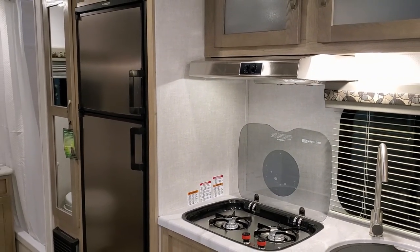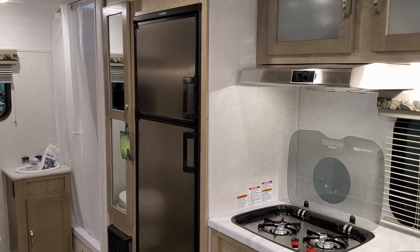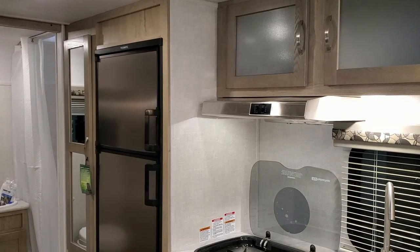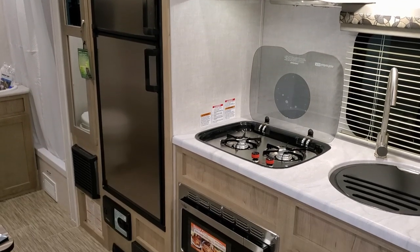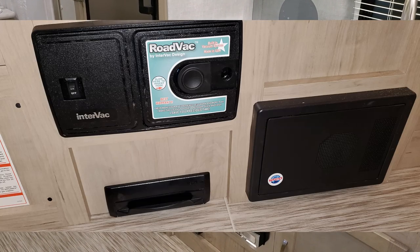On the 19 series you get a slightly larger refrigerator — the Dometic 6.3 cubic foot gas and electric refrigerator. Down below that is your electric box with your breakers and fuses.